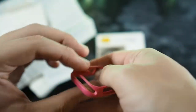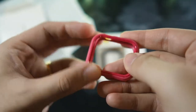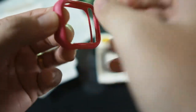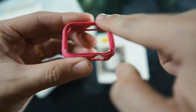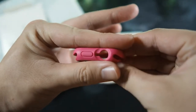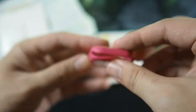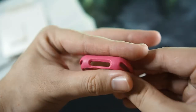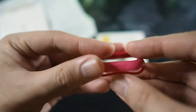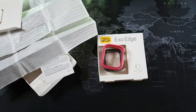Looking at the case itself — I have it in pink, but they have a variety of colors like black. It's a two-part case: a soft TPU bottom where you slot in your Apple Watch, and a top hard plastic bezel that protects your screen if you drop the watch face down. There are cutouts on the side for the digital crown, microphone, and power button, as well as cutouts top and bottom for the strap and one on the left side for the speaker. The bottom has very subtle Alterbox branding.